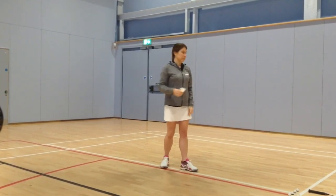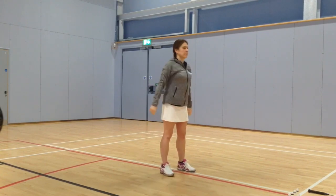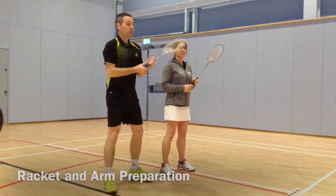From ready position — turn, prepare, throw. Great stuff. Excellent. So now with rackets it's the same principle. We're going to start from ready position, turn side on, point with the left hand.